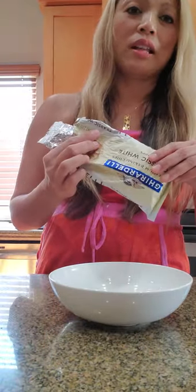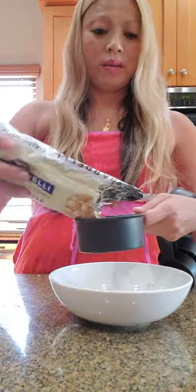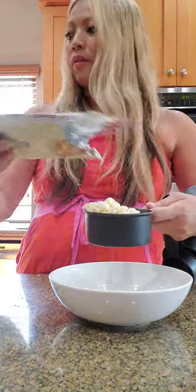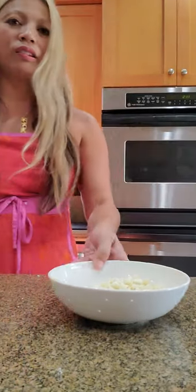That's one half teaspoon of ube extract, and that's all we need. So out of that one pack of Ghirardelli white chocolate I need one cup. I'm going to put one cup into this bowl. I took them out about 30 minutes ago for room temperature, but they're still on the cold side, so I'm going to microwave them for 60 seconds.